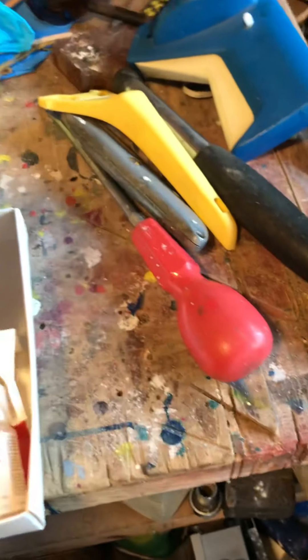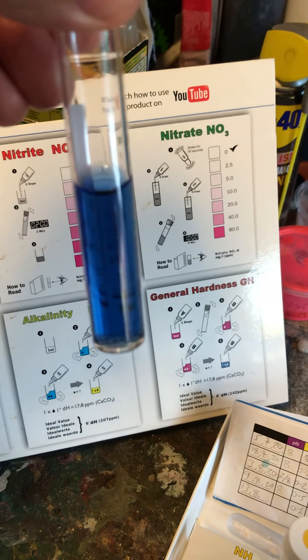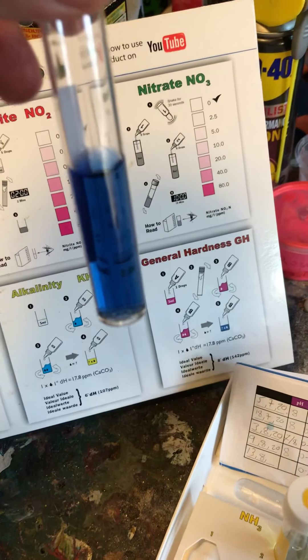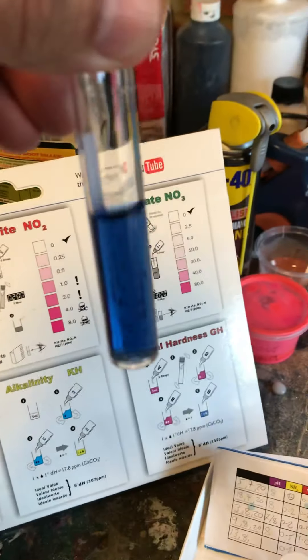And then last of all, GH. They say it should be between about 10 to 14. I'm not really getting to 14 — but today it's in the region of 15, if I can judge the colour change to blue correctly.